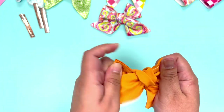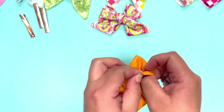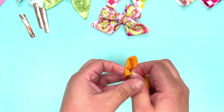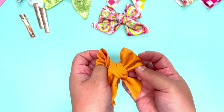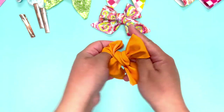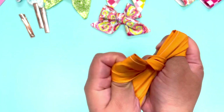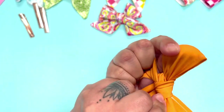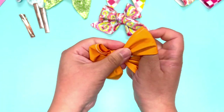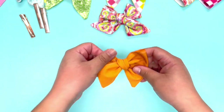Just pull it a little tight and I like to stick my thumbs inside to make a little room in the back. Once I have enough room to fit both thumbs in, I grab the bottom and start pulling from the little ears on the back side. Then just adjust and there we go.